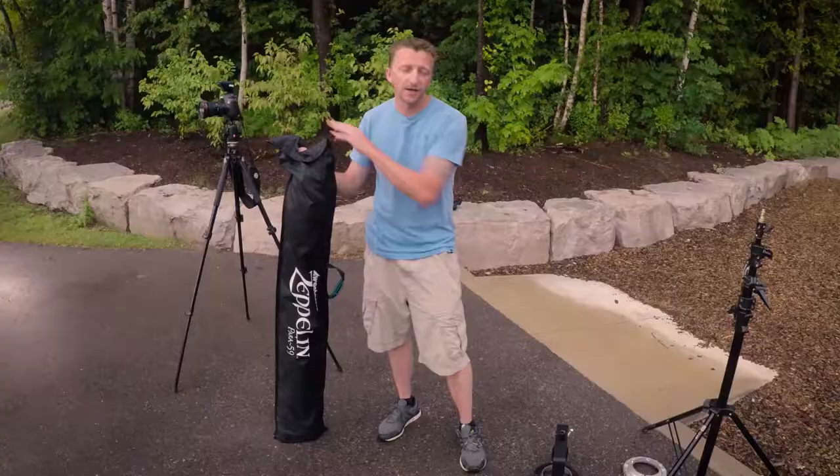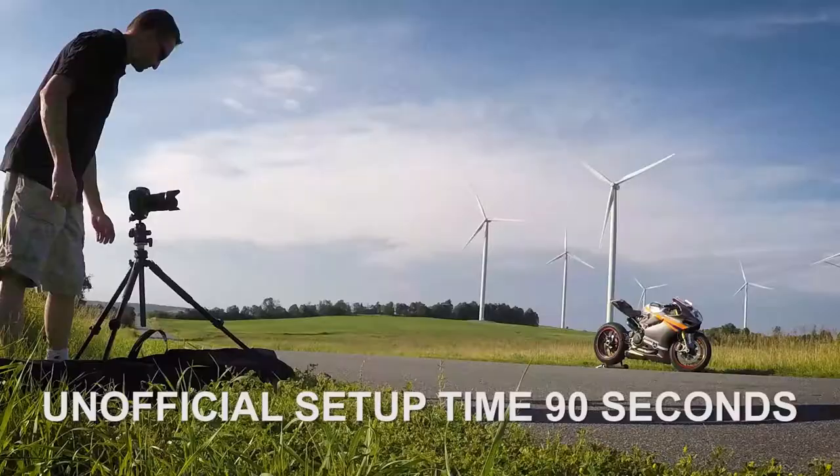The more I use the Zeppelin the faster the setup time is. I've even numbered the rods and their corresponding holes in the mounting bracket and that speeds up everything. I hear the unofficial time is 90 seconds and I'm getting pretty close.